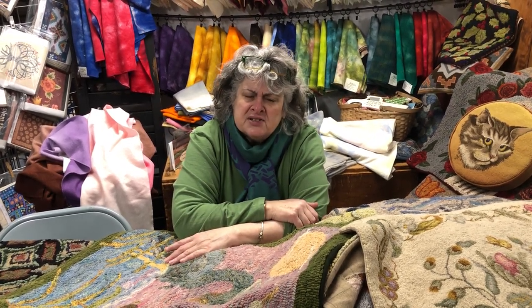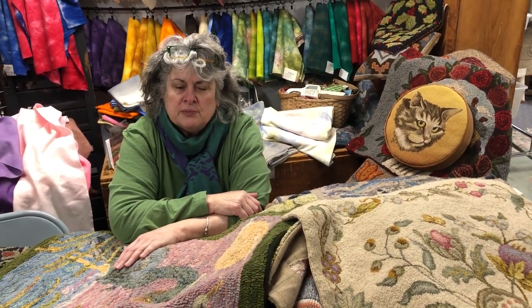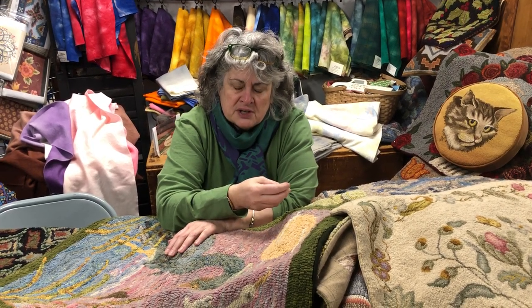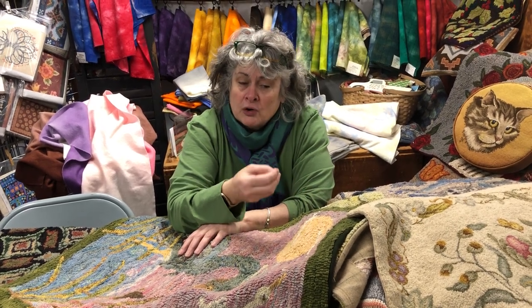Sometimes a lot of us steer away from a rug hooking pattern because we just do not like the colors it was hooked in — they're not our colors. There's nothing wrong with what the artist did, but not our colors. So try to imagine the rug in the colors you think they should be. Once you pick the mood or an inspiration piece — a painting, a piece of china, a picture, or a wool that is your inspiration — then you go into your stash or purchase the wools that go with it.